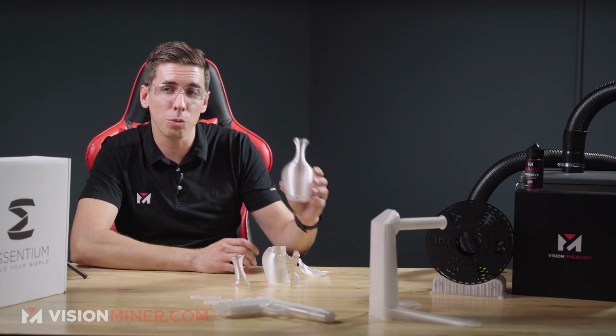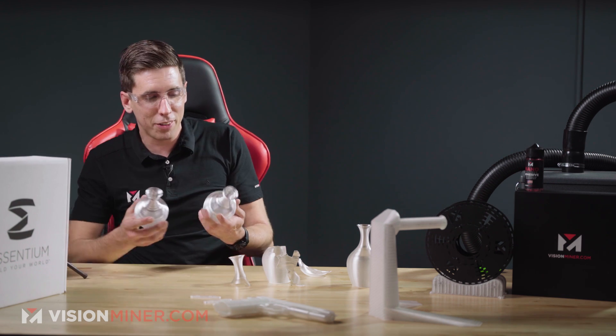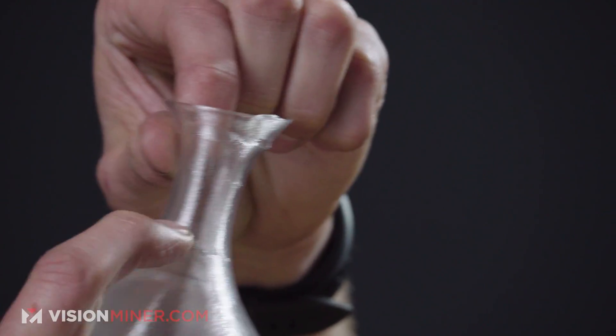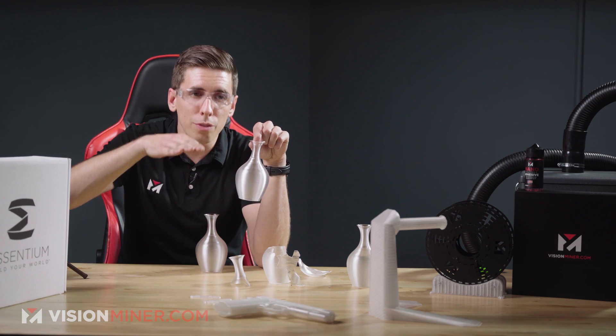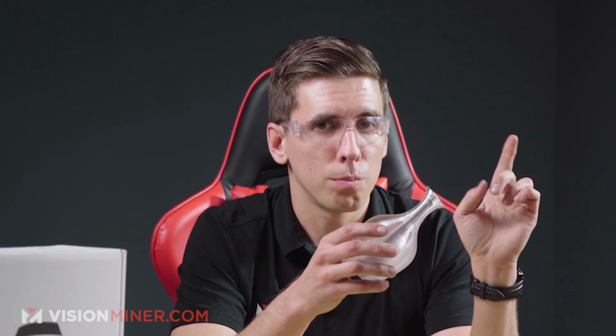I'm going to bring in the ones with no fan and 20% fan. So we've got no fan and 20% fan here. What we noticed is it started drooping a little bit up at the top — that's something I've really noticed with PCTG. When you print it with no cooling fan, it will droop. Even with 30% infill on the top layers, it sort of drops down into the little holes of the infill. But when you add 20 to 30% fan, it doesn't do that and behaves just like PLA. Good note to have.